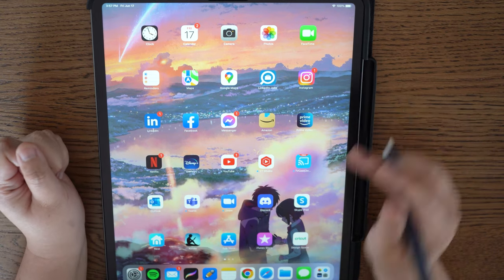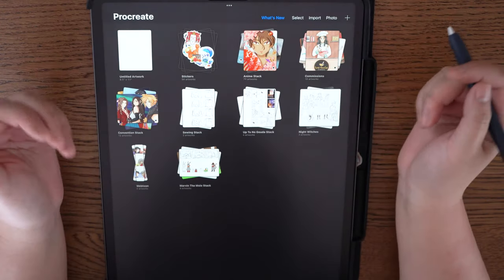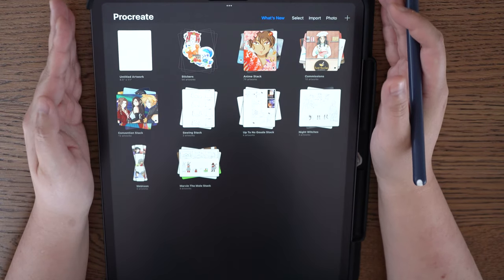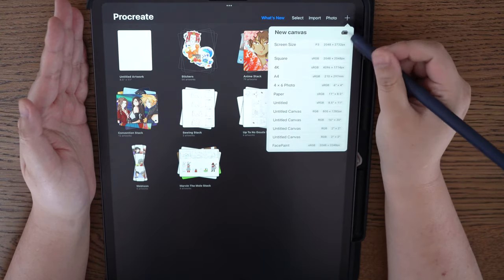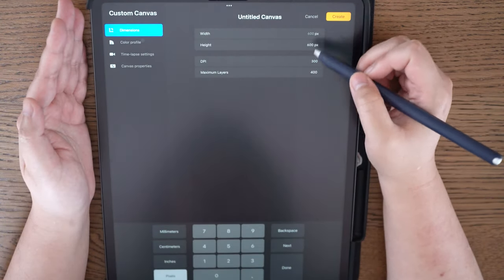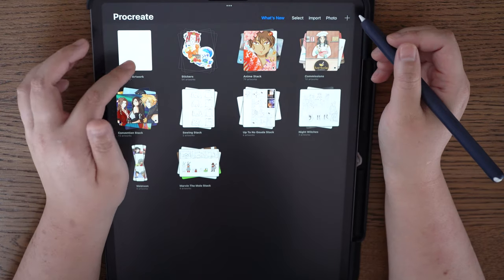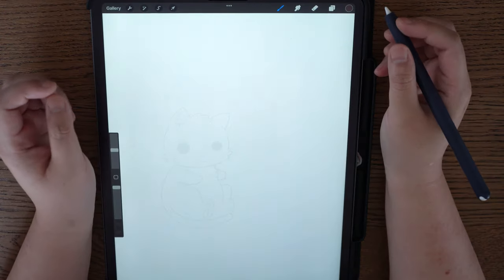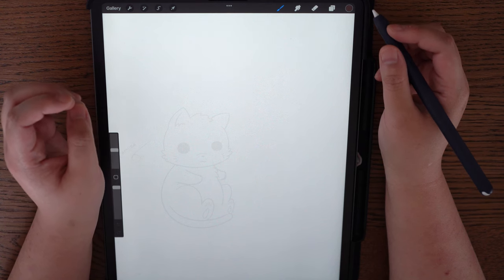Without further ado, we're going to go into Procreate. Once in Procreate you're going to see a gallery. Go to Add and you can either choose from one of the preset canvases or add a new canvas and change the dimensions — I explained that in the owl tutorial which I'll link up top. For me, I already have a stage open which is 8.5 x 11 at 300 DPI. My colour format is normally RGB, which you can set in settings.